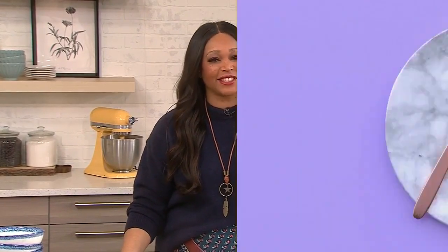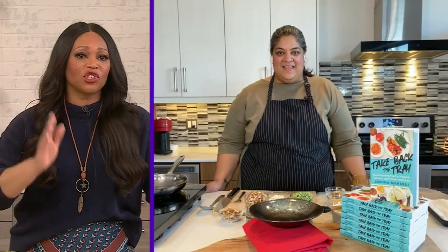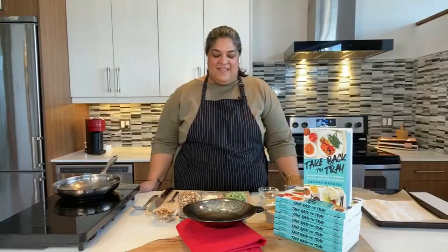Our next guest has some fantastic ideas to change the way we look at food and to reduce waste — that's happening in today's Daily Dish. Welcome, Joshna. You are a chef working to improve our relationship with food and the ideas around hospitality and sustainability. Tell us what that all means and tell us about yourself.